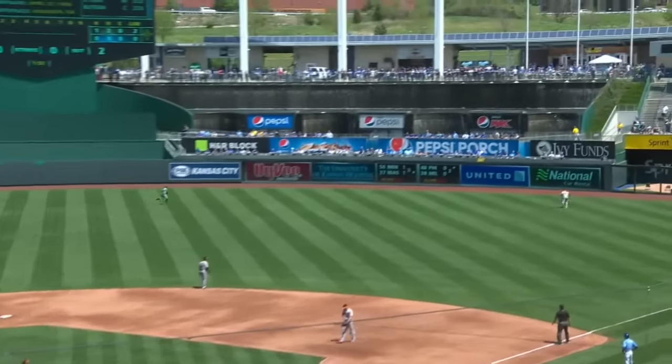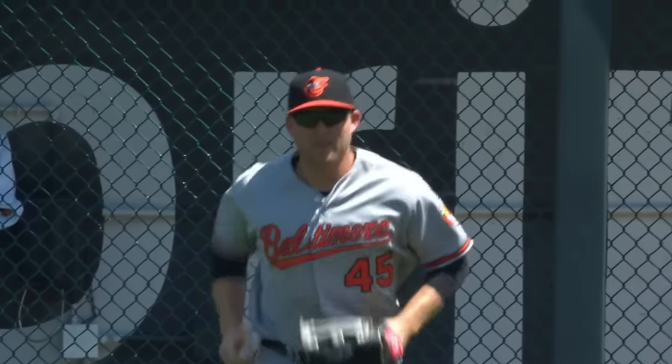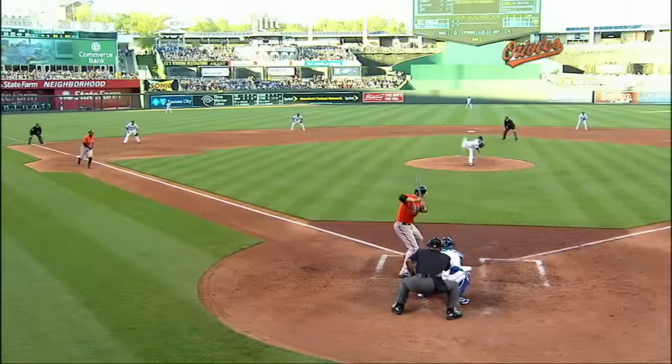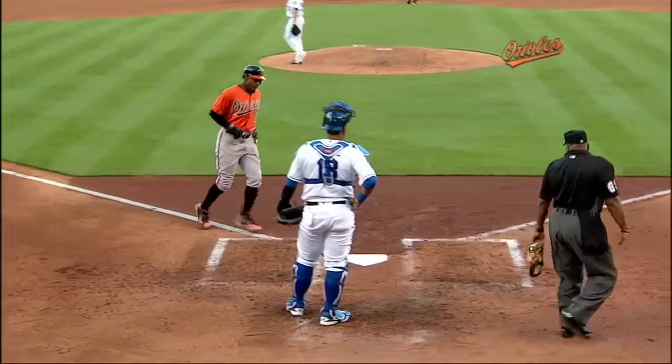Kane goes after the first pitch, drives it to right field — back, warning track, room — and caught. Nice play. Only one away. Infield double play depth up the middle, and another base hit. Trumbo delivers the single to Jones. Two runs will score and the Orioles go back on top, three to two, on the Trumbo RBI.